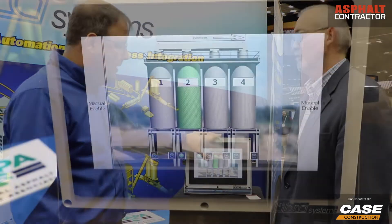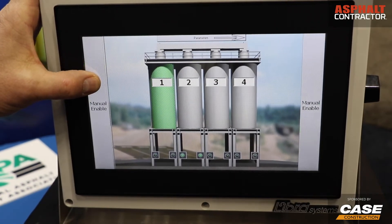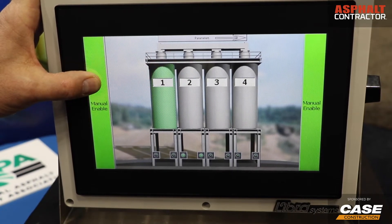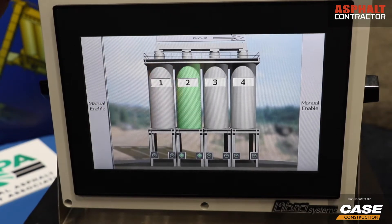So can you manually override this? If the truck is at an odd size where it can't be loaded properly, the operator has a chance to tap on the silo and hold the manual enable button in order to enable the wrong silo — or the silo where the beams can't be broken — and then manually open that silo, making two conscious choices to make sure that it's safe.